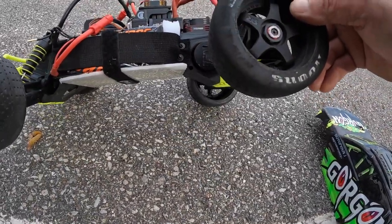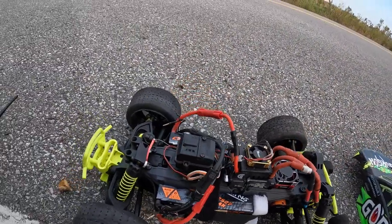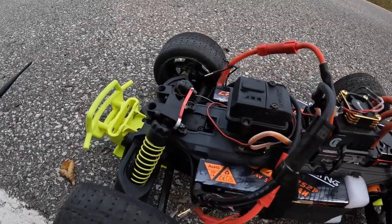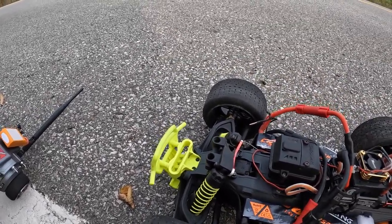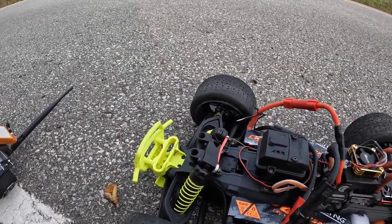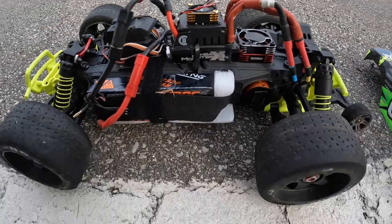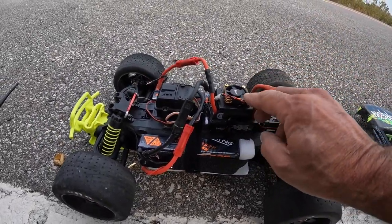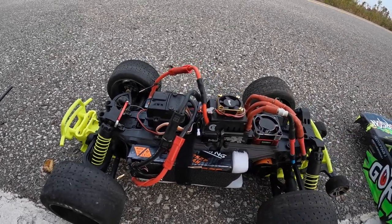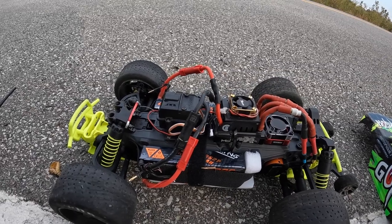Put the 17mm hexes from the Typhon 3S to be able to run the hoons. Other than that, had a little accident last time — cracked the top of the tower, so I have to make a little custom shock now to keep running until parts are available for this thing. But nothing serious. The ESC fan's not even turning yet, so I'm gonna guess this setup's just not getting warm at all.